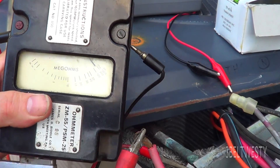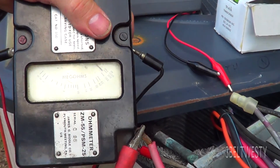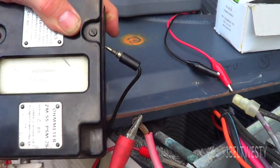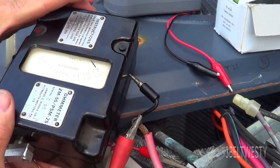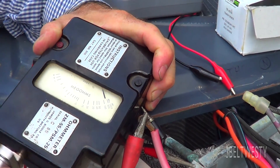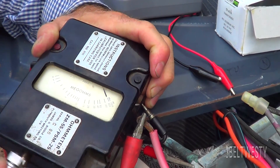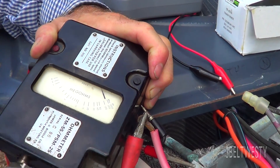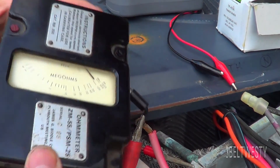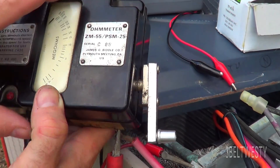This is an old navy unit. It's supposed to do this three times a second. It reads about roughly 100 to 300 mega ohms, which is good. It'll go from 20 down to zero, so you can get half a meg, one meg.